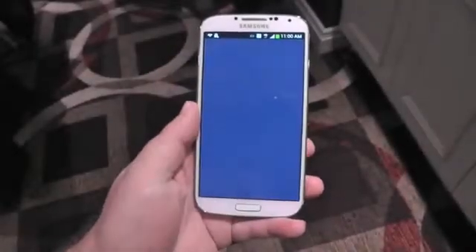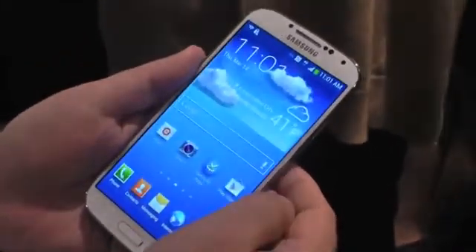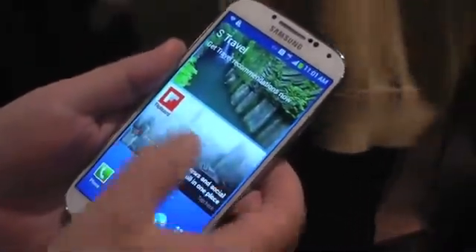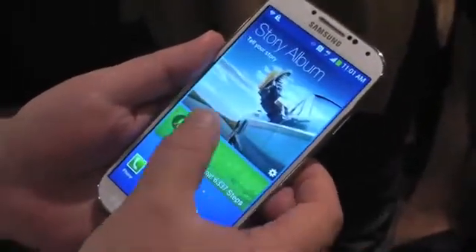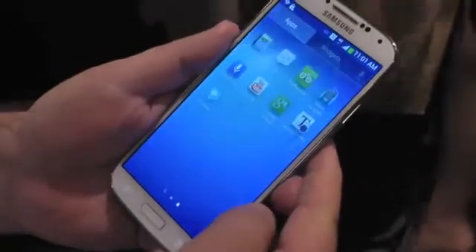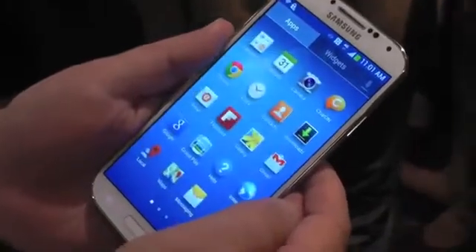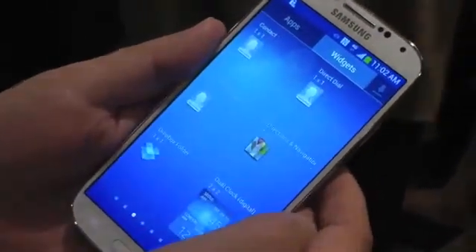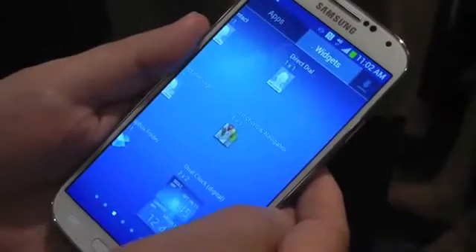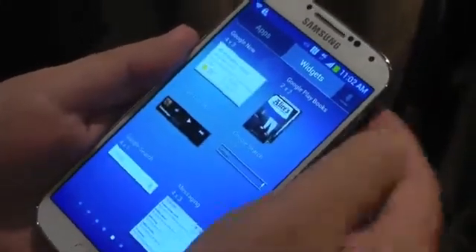I want to walk you through a couple of the software features here. There are a whole bunch. Here is the home screen, and not unfamiliar. If you've used TouchWiz in the past, you're going to be pretty comfortable with it here as well, and you can see it actually scrolls all the way around, so you can just keep going and going. Same thing for the app drawer. This is actually running Android 4.2.2, which is the latest version, and no real surprise that Samsung went all out and got the engineers on that. Widgets are in the usual place in the app drawer that you're used to in Android 4.2, so that's nice to see.